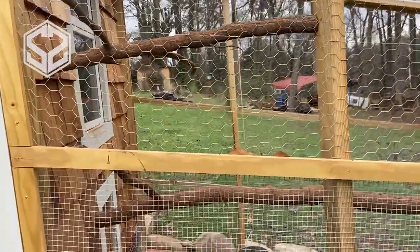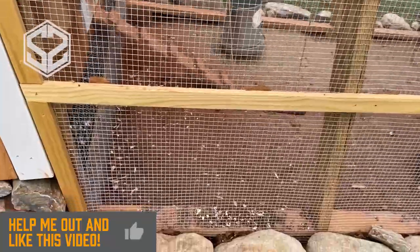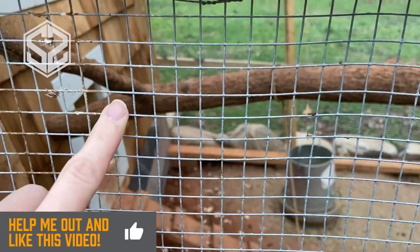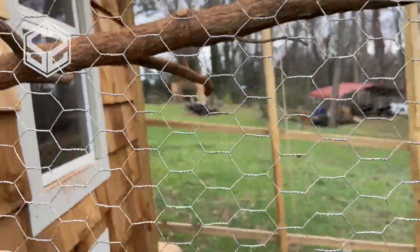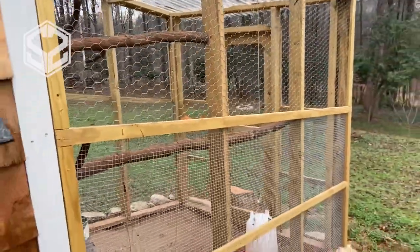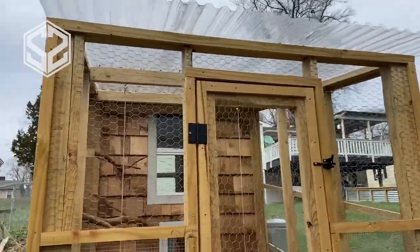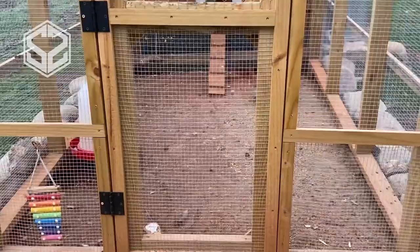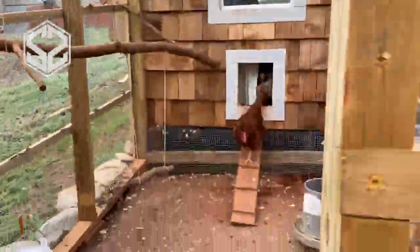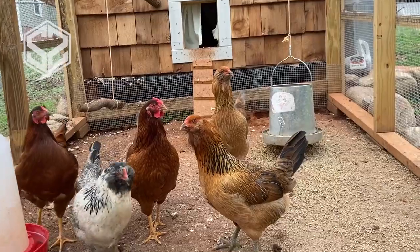For the chicken run, we built this onto the coop after the coop was finished. We have hardware cloth for the first four feet off the ground — that's two rows of hardware cloth. This is a lot stronger and has smaller holes than the regular chicken wire above it, so animals can't dig or bite through that wire. Smaller predators can't squeeze through those holes because they're only half an inch wide. On this side, we installed a full-size door that you can easily walk through without having to bend over. We made the run this tall so you can easily come in, refill their food and water without having to bend over or crawl around.